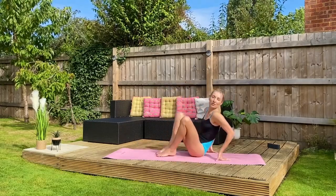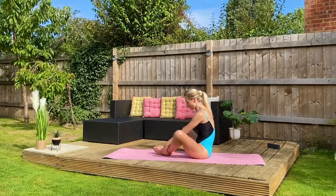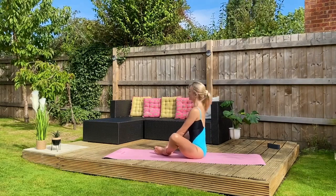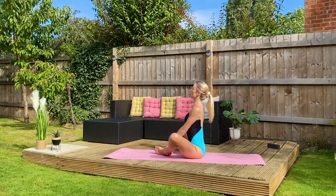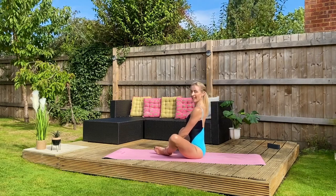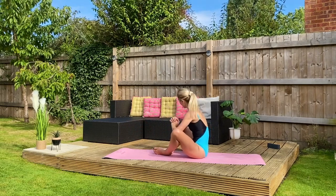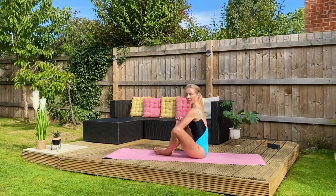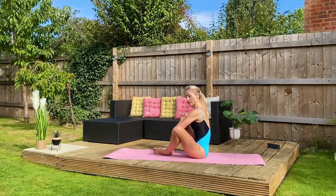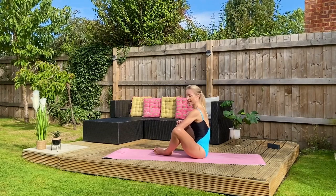I'm going to turn sideways but you can face me — soles of the feet together. Walk your heels comfortably towards you and take hold of your ankles. Roll your shoulders back, have a long spine. If you can, hold and engage into your core, interlace your fingertips and thumbs and press your elbows gently into the creases of your knees. Draw your knees up towards you and at the same time resist with your elbows so you feel the whole circumference of your hip is engaged.